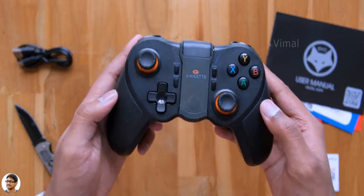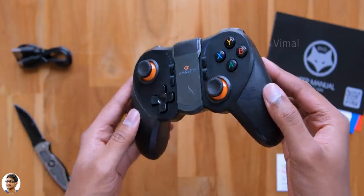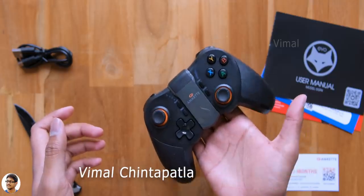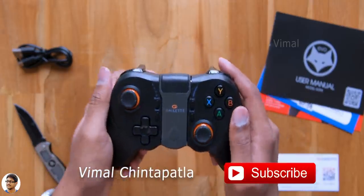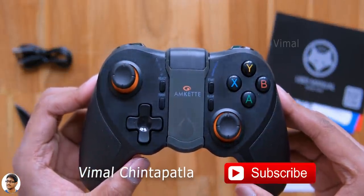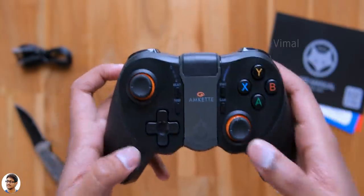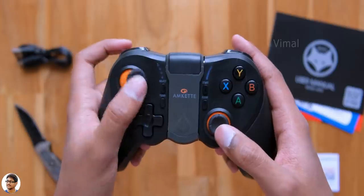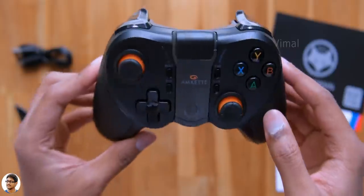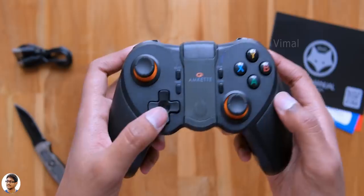Let me give you all a closer look and show you how this thing looks. Amket's Evo Gamepad Pro 4 is a wireless Bluetooth gamepad made for smartphones. From my first impressions, not bad — the gamepad looks of decent quality and is also pretty lightweight in the hand. It's got two analog sticks positioned just like an Xbox controller, with really smooth movement, and yes, they're also clickable.